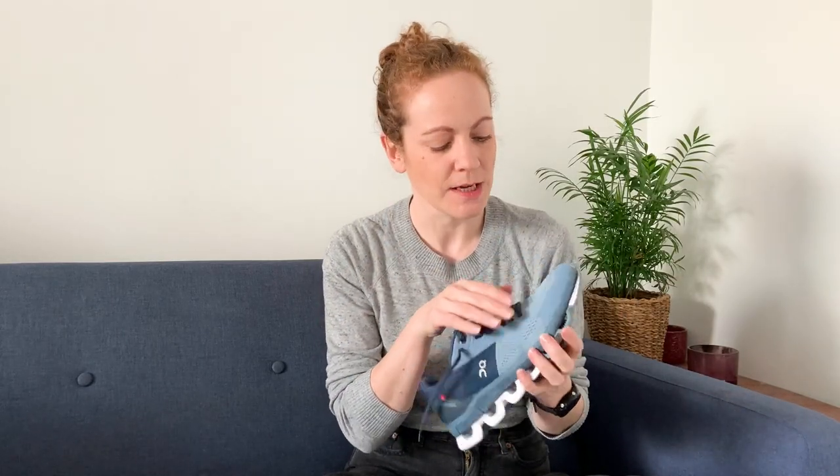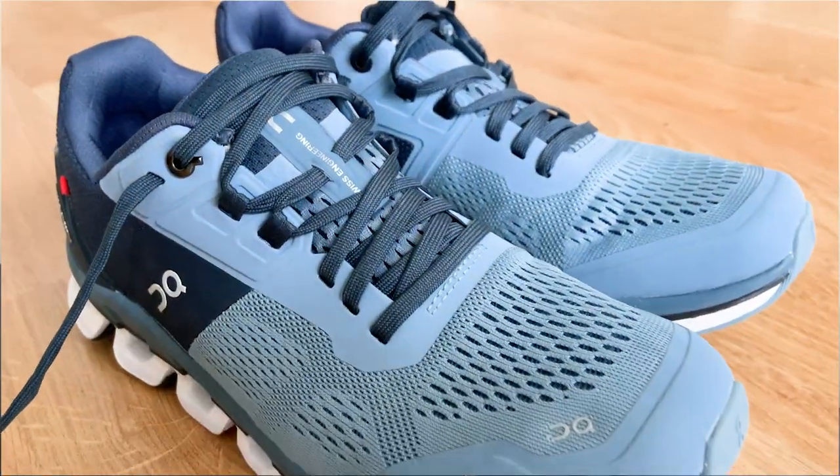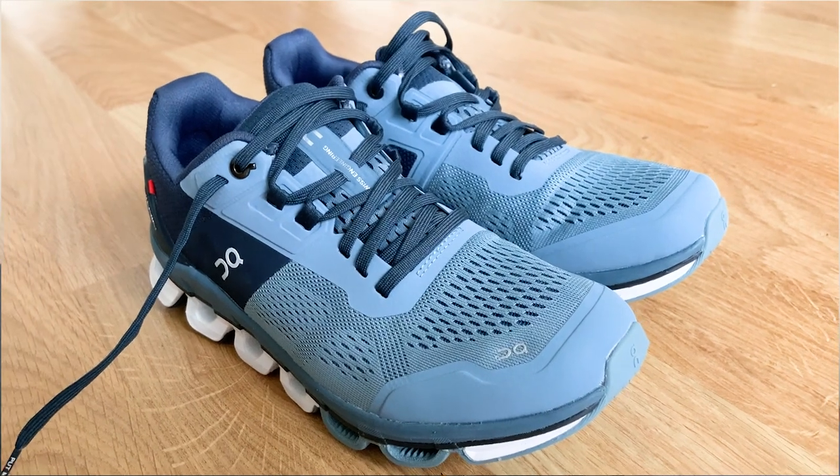The upper feels plush and nice. The toe area is nice and light — considering you've got all this padding around the heel keeping you secure, when you get around the front it's very light mesh. You're going to have nice ventilation and won't get sweaty feet around the toes.